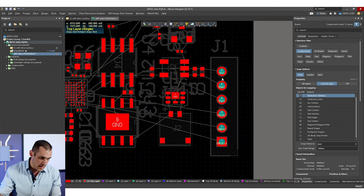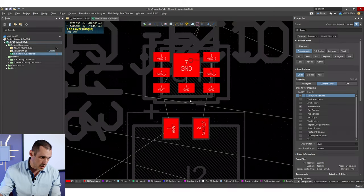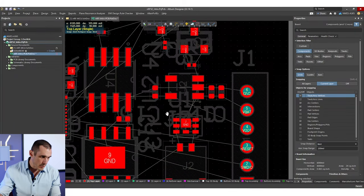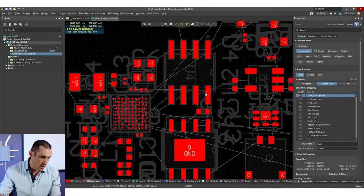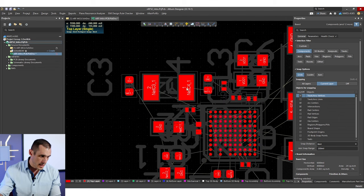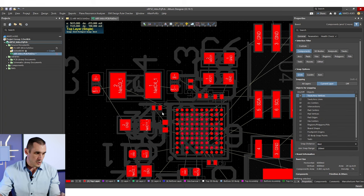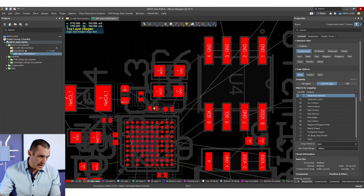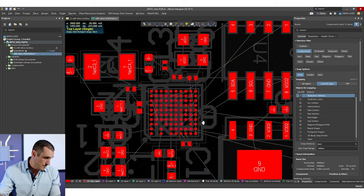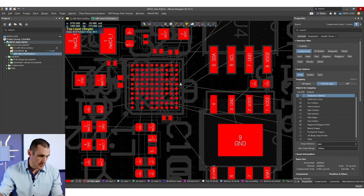Here I've got my debug header placed and then another header connecting to this component, and I have my regulators and EEPROM over here. I've got my two reference clocks that are pretty close to the NRF pins — one reference clock here and another reference oscillator connecting to these two pins on the NRF. We've also got a set of capacitors for power decoupling and bypass, and then we need to plan out those routing channels into the inner layer.